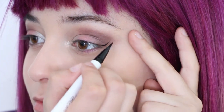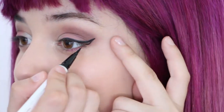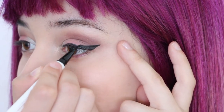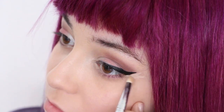Now, create a tapered cat eye using black eyeliner starting from the second half of your eye and over. Be sure not to line your full eye. To sharpen the wing, use foundation or concealer on a small brush and define the line.